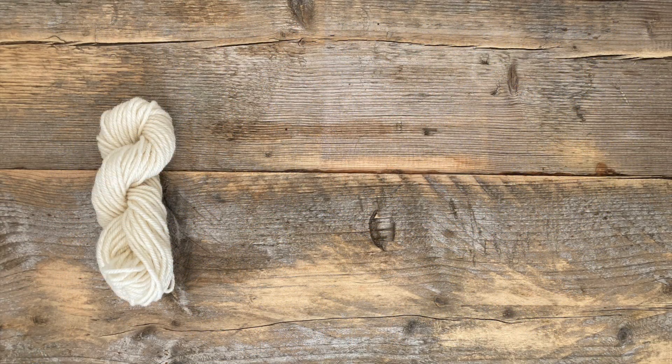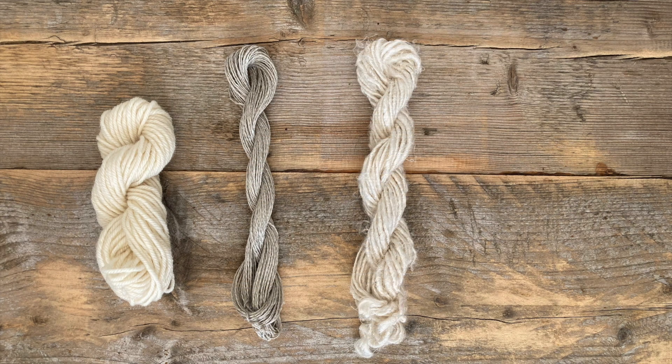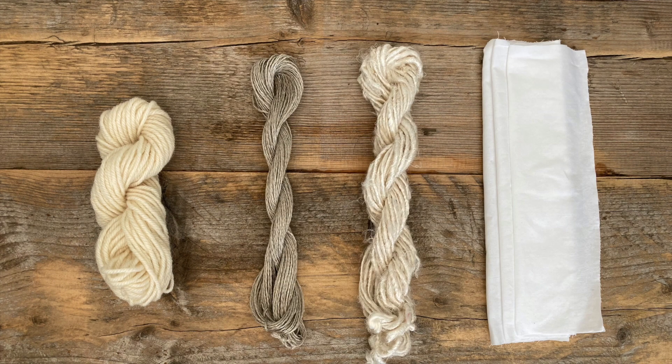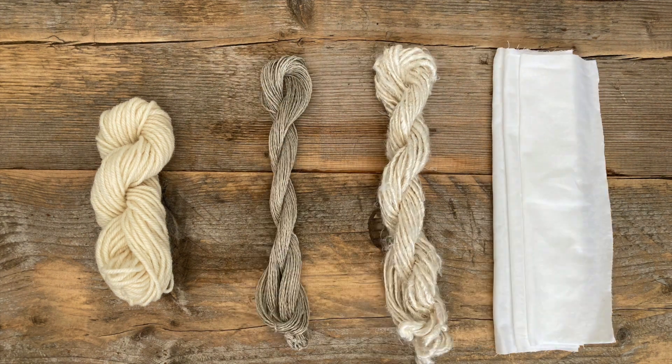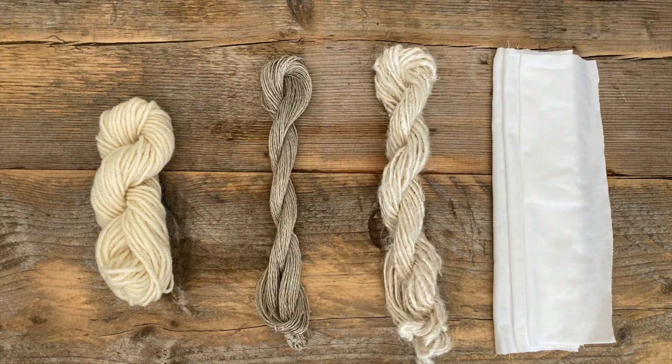For this natural dyeing project, I'm using a skein of naturally white blue-faced Leicester wool, which is an animal fibre, also known as a protein fibre. I'm also using a skein of natural linen, a skein of banana yarn, and a square of cotton fabric. These three are plant fibres, also known as cellulose fibres. These fibres were all mordanted before dyeing.